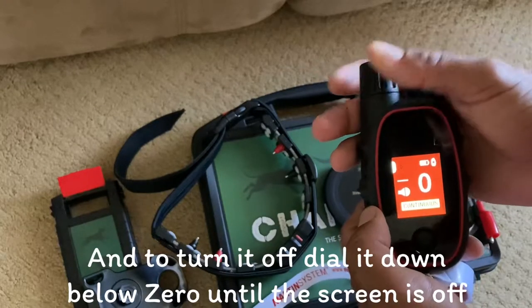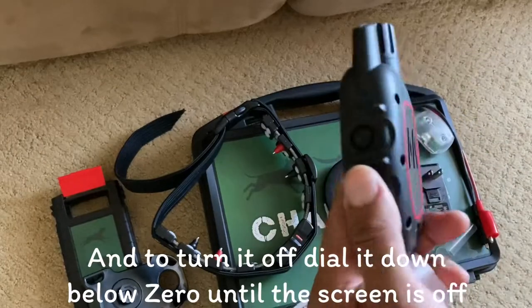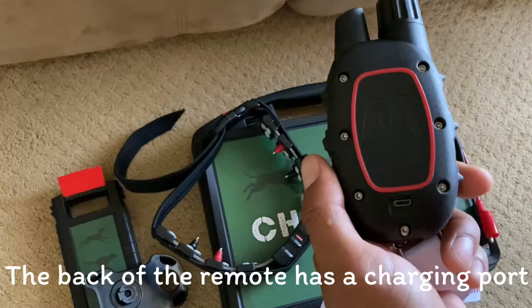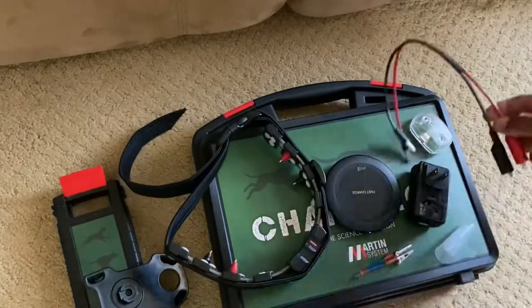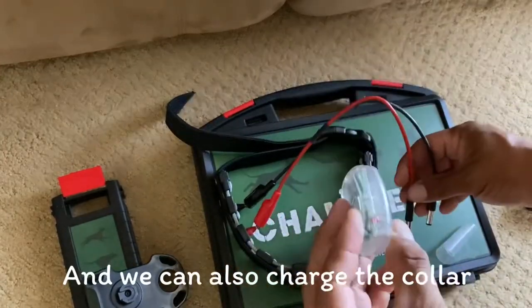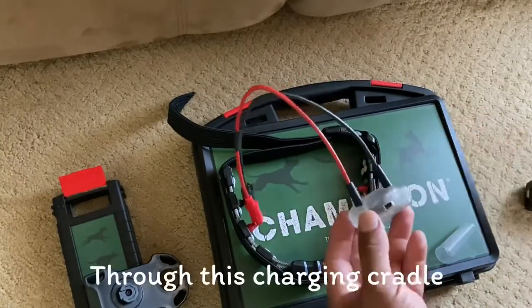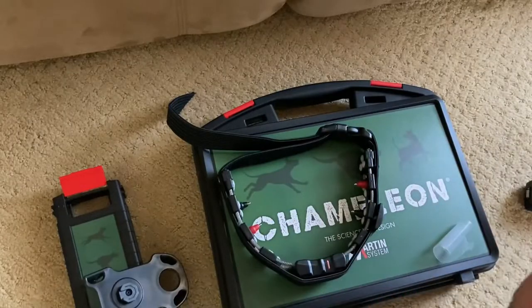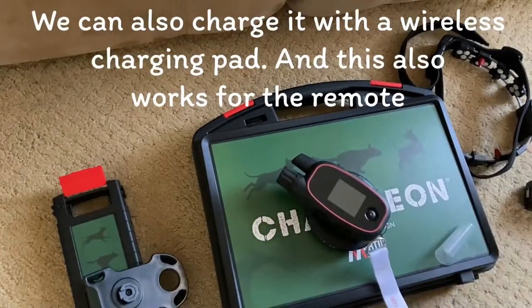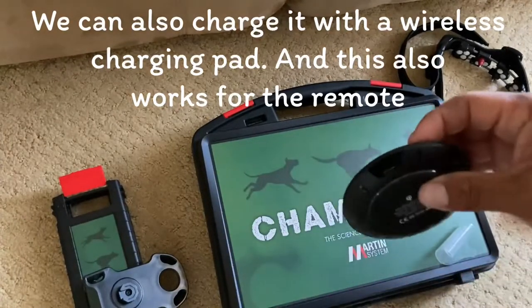To turn it off, dial it all the way down — dial it below zero until the screen is off. The back of the remote has a charging port. We can also charge the collar through this charging cradle. It's color-coded, and we can also charge it with a wireless charging pad, which also works for the remote.